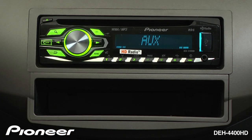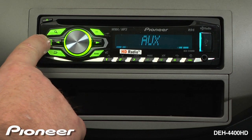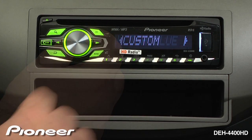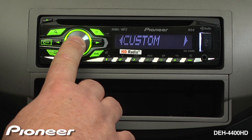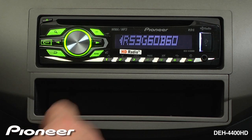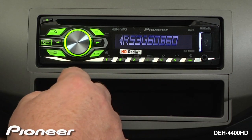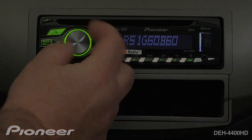For a very precise color adjustment, we're going to go into our color setting and choose custom. Press and hold the volume key for a couple of seconds until we get to the RGB setting. Here I can change each of the colors — red, green, and blue — independently. Next, let's go back if you want to change the color.